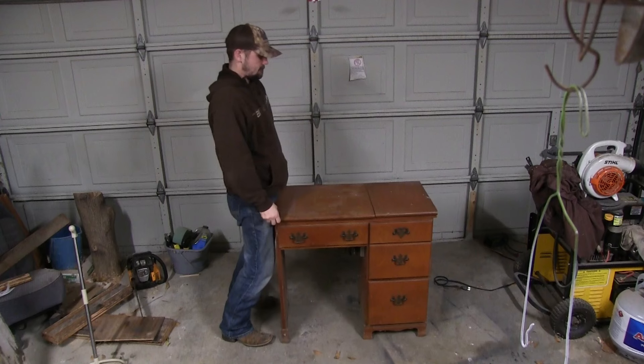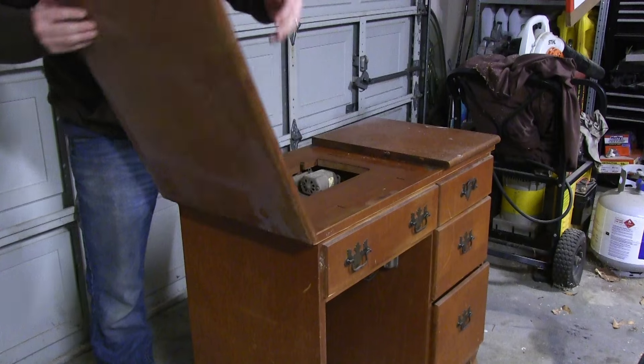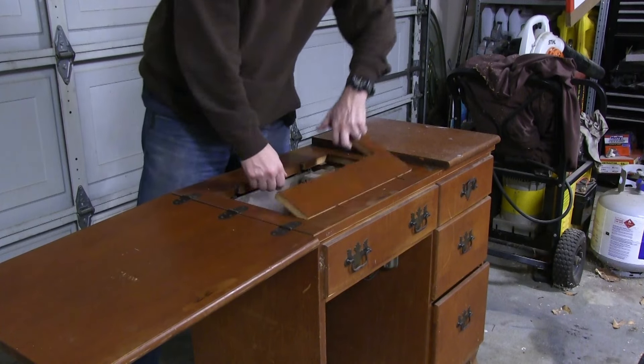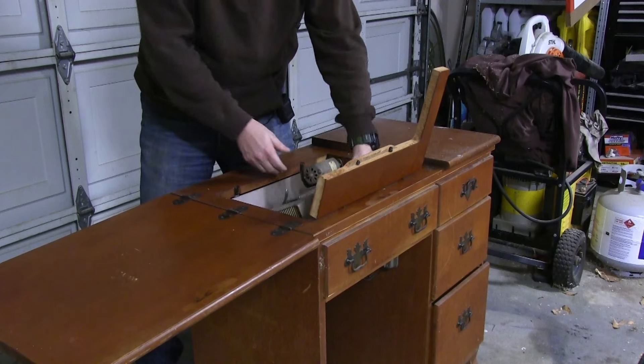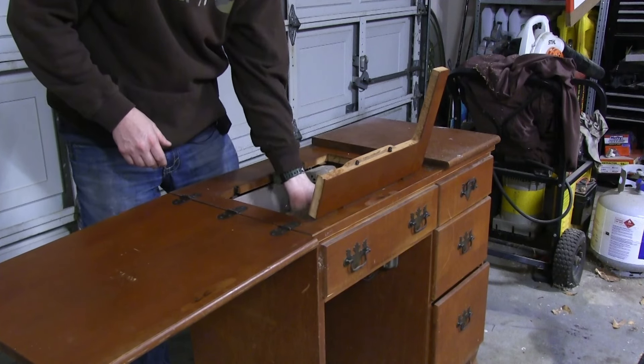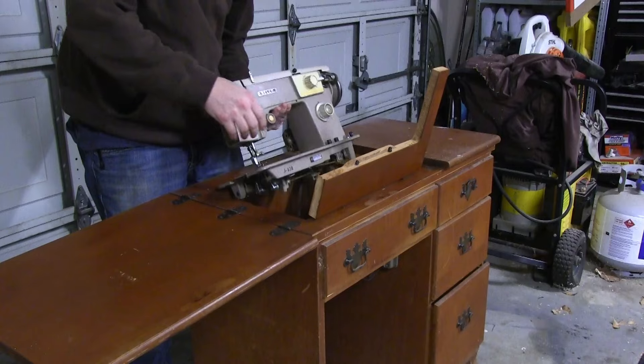I'm always on the lookout for something that someone throws out to the curb. I picked up scrap wood, a door, a toolbox, and countless other things. I saw this and I thought this would be a good score for me — maybe something to play with. I'm busy already, but sure enough it was still on the side, still there, and we are going to figure out how this works.